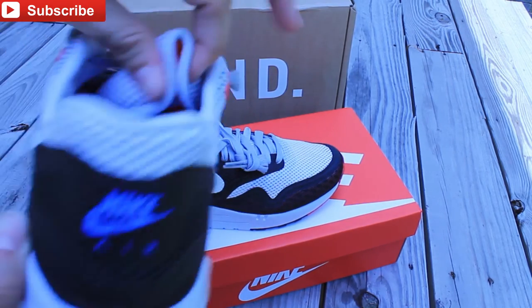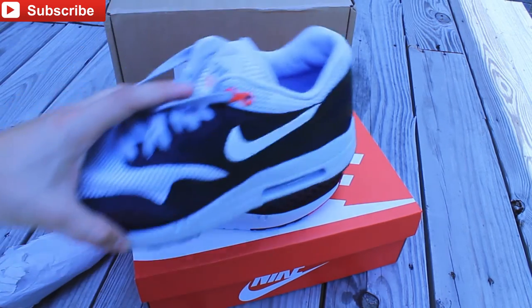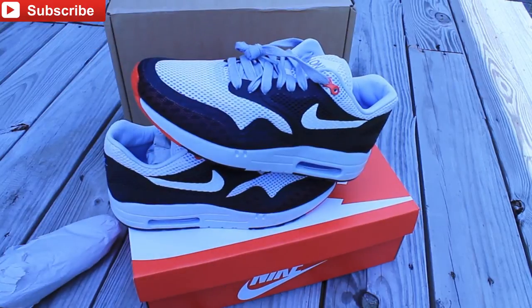It looks real comfortable and I'm pretty sure it is. I'm gonna go ahead and try them on feet and show you how they look on feet. In the meanwhile, go ahead and subscribe to my channel - I'll be uploading more videos. I got a couple more pickups, so just make sure you subscribe to me, Adrian MVP One.